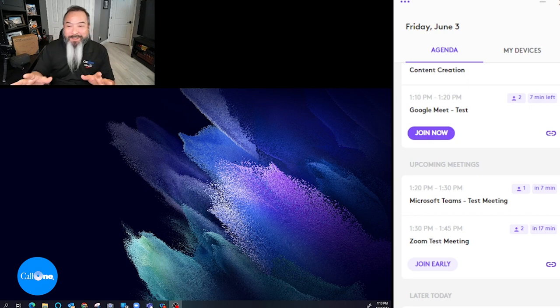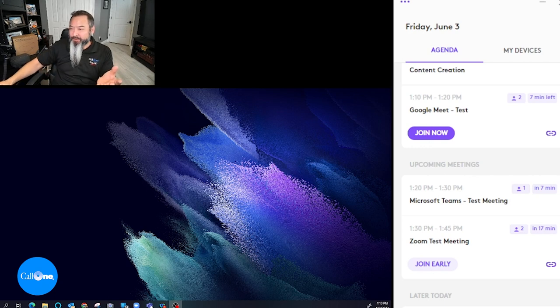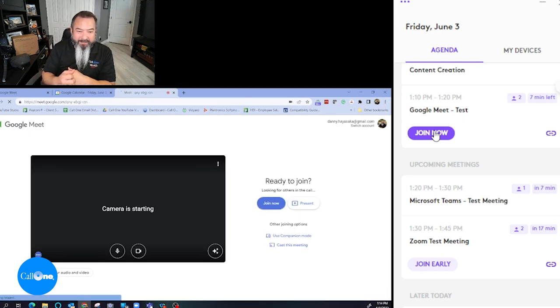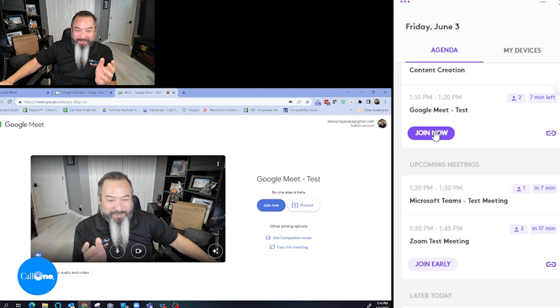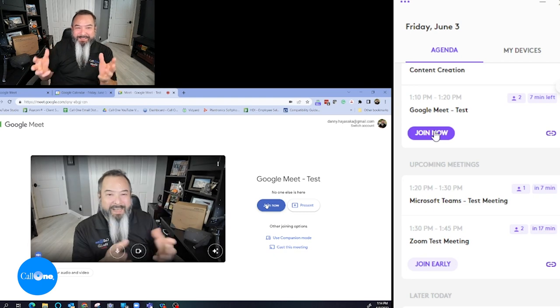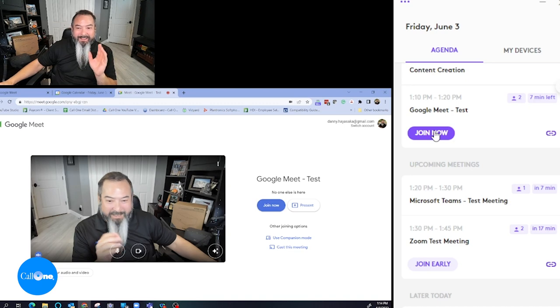I'm going to show you different ways to join meetings via the LogiDoc along with LogiTune. First, I'll show you simply clicking the Join Now button in the app. It opens up, the camera starts, and I can join the meeting through the app. Everything slows down a bit because I have multiple streams going on, but that's just one way to do it.